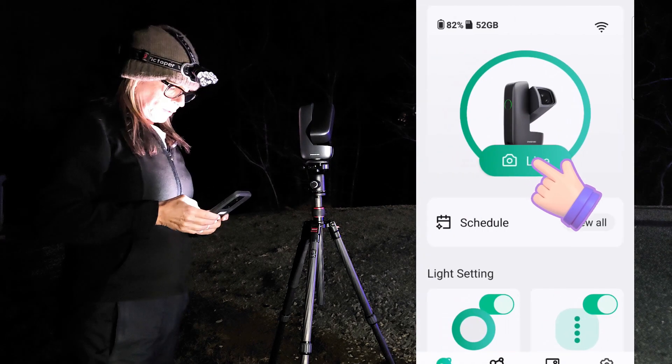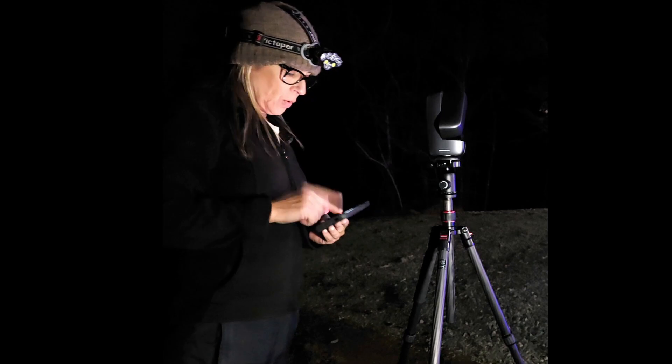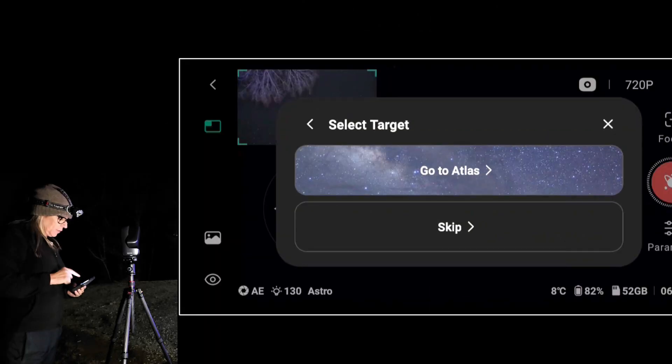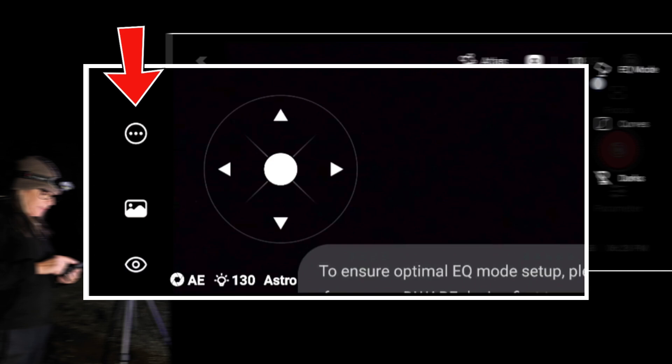The next step is to go live, and I need to go into deep sky. The equatorial mode is on those three dots there.